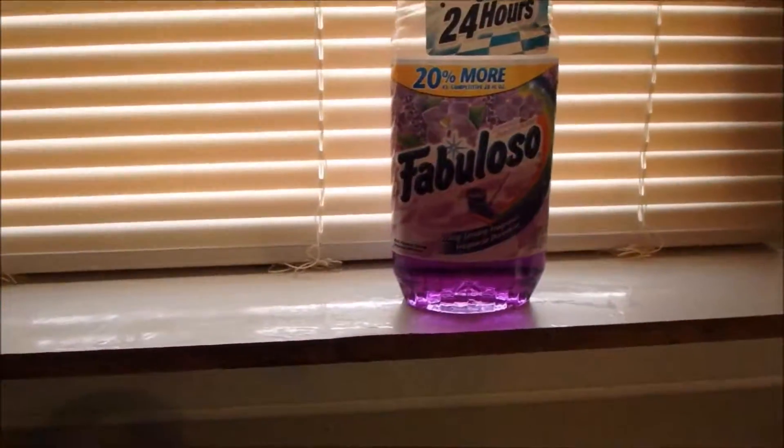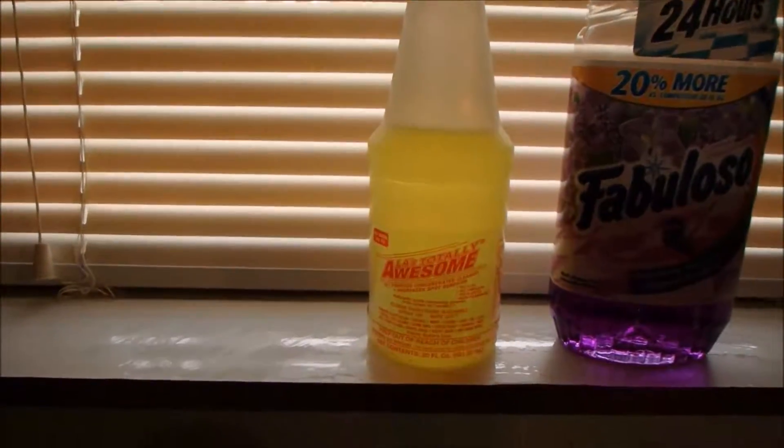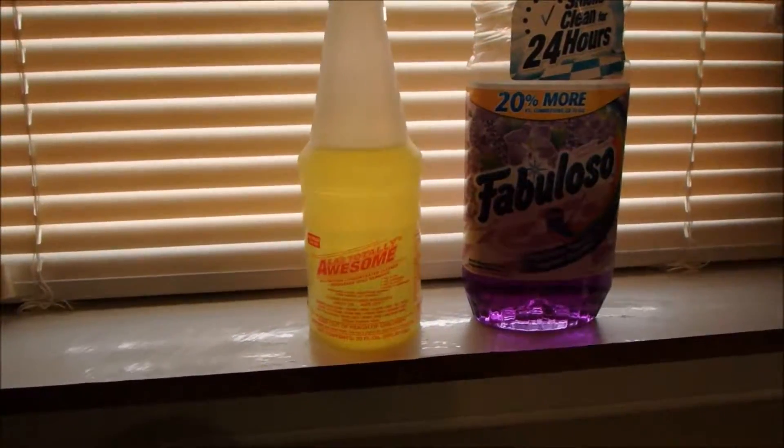Okay, that set of blinds are done. I'm going to have to probably redo this side tomorrow because the light is getting really bad — I can't see too well. I used that for the initial wipe down, and then I sprayed a little bit of Awesome on there, and then wiped it down with some plain hot water.